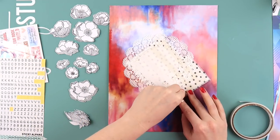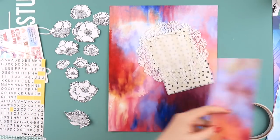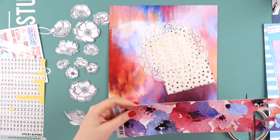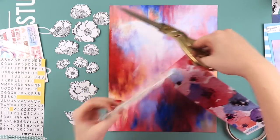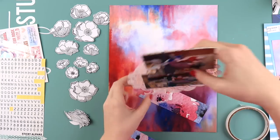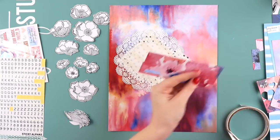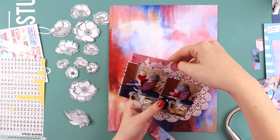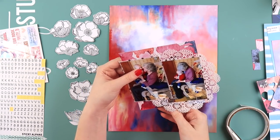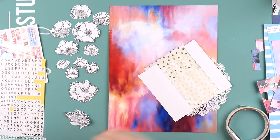I'm going to stick all the flowers down just as they are. I could have colored, inked, watercolored, painted, misted, or colored-penciled them, but I just wanted to keep them white because of the colors in this background paper. I'm just obsessed with it - I think I'm going to have to buy another one of these paper packs, because you get one of each paper and I've pretty much used this whole sheet.